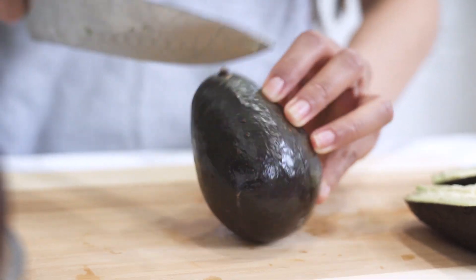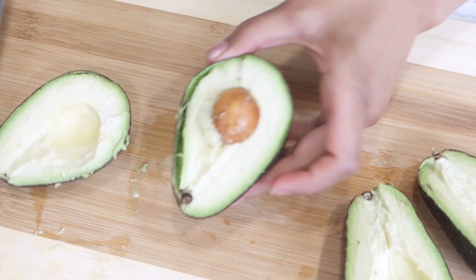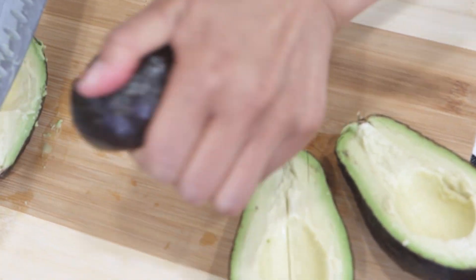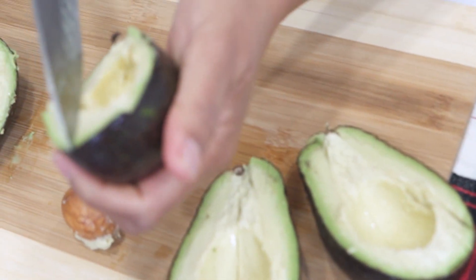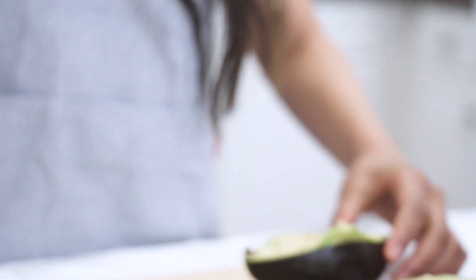Start with two medium sized avocados. Take your avocados and slice them in half — you can squeeze the seed out or you can put a knife to it. It's okay to use overripe avocados that are beginning to turn brown in this recipe. In fact, this is a great way to use them up before you dump them in the trash.